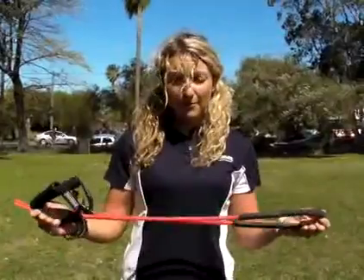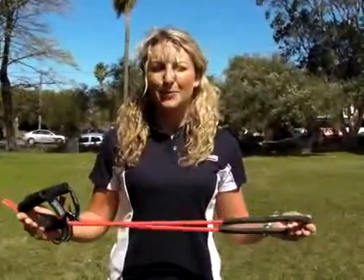G'day, I'm Millie from Step Into Life Coogee. Today I'm going to be running you through a little bit of work with the resistance band to get supermodel arms.